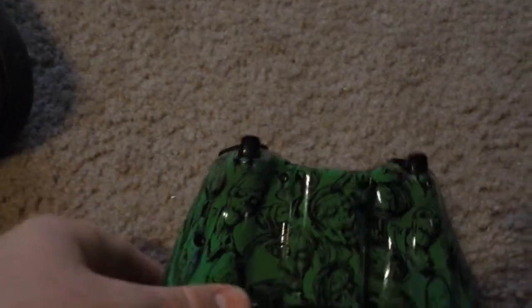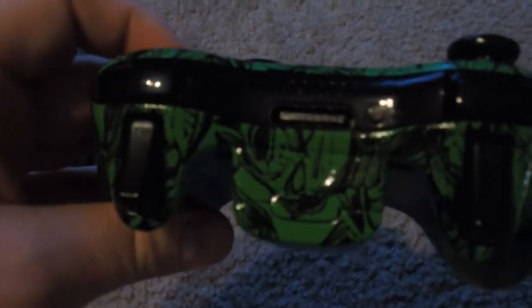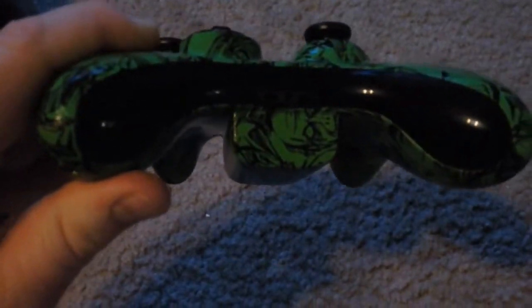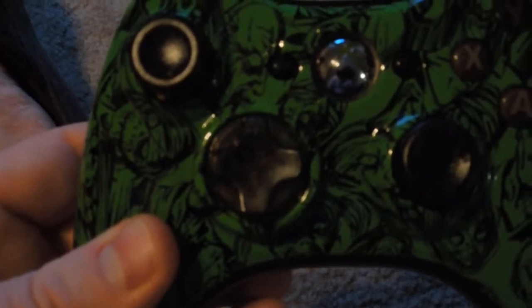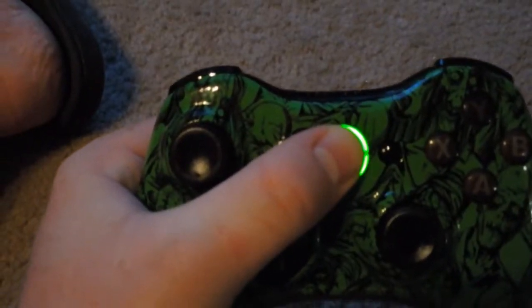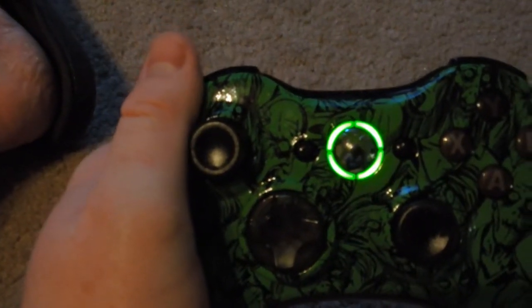What we did was we left the LEDs green. Normally we change the LED colors, but this time we just left them the green Microsoft color because the controller is green, and it worked out real well. As you can see, we did some gloss black, but we also did some clear black — the smoke black. So there's smoke black on the D-pad and on the buttons, and then there's the green LEDs. That's that controller.